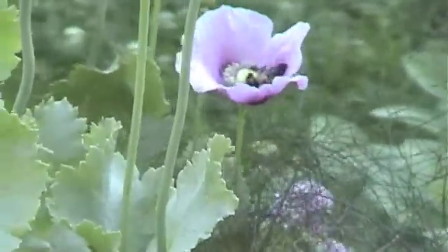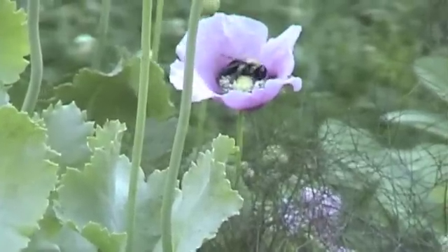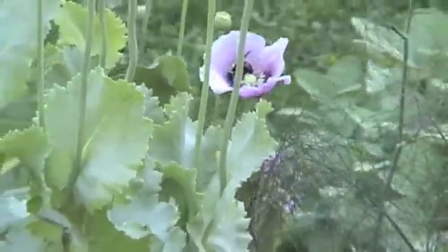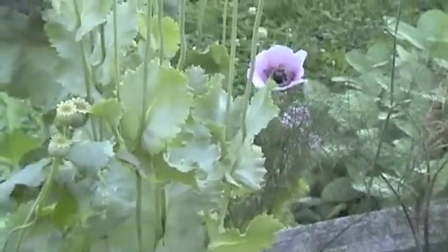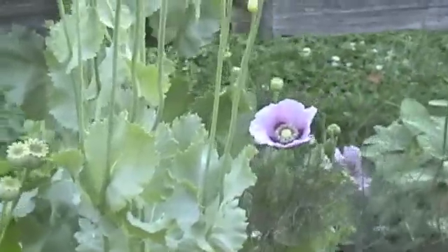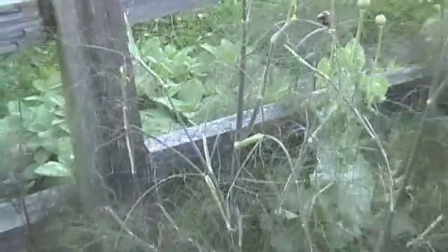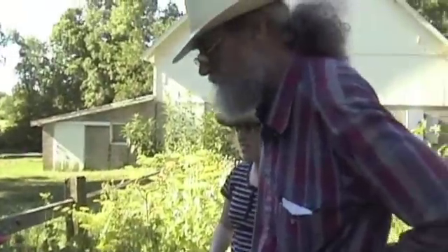They often have their nests in the ground, single nests, and they collect pollen and they collect nectar, but they're responsible for a lot of pollination and their population is down, I think. Do they sting people? They're not as likely to sting as regular Italian bees. If you annoy them, yes, they will sting.